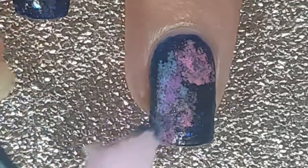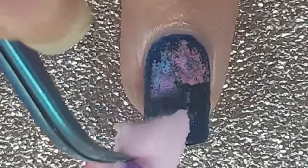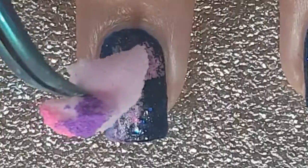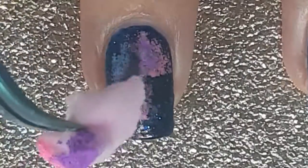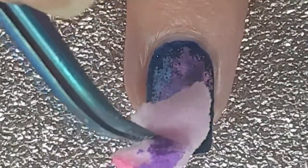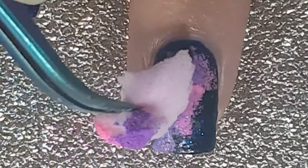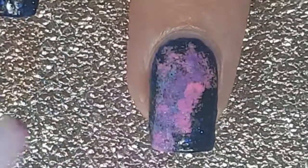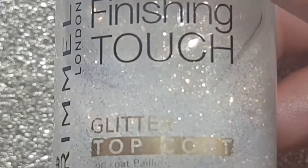I build up the colours, so as you can see I do go over it quite a few times, just to get the look that I'm after. Then I add a glitter top coat from Rimmel, just to give it that sparkly look.